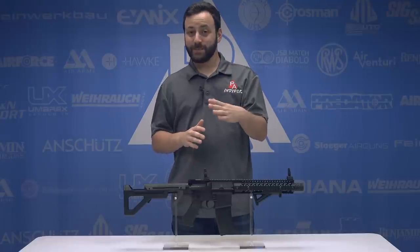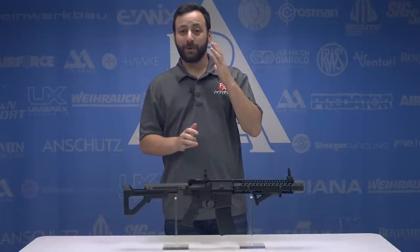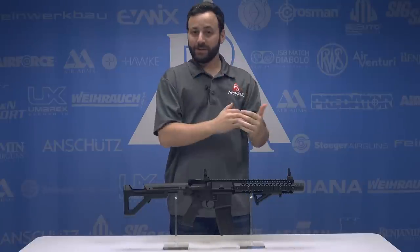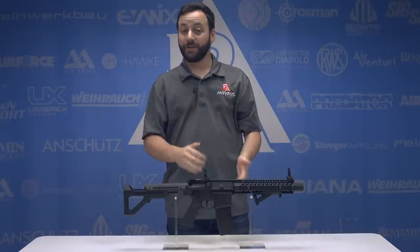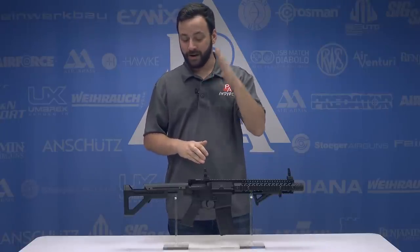All right, guys. The DPMS SBR from Crossman is finally here. Super excited. This has been probably one of the most hotly anticipated guns this year. Announced at SHOT Show, of course. A lot of very cool, interesting features going to make this gun a hell of a lot of fun for the backyard plinker out there.